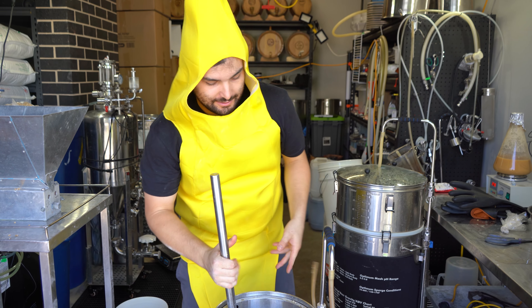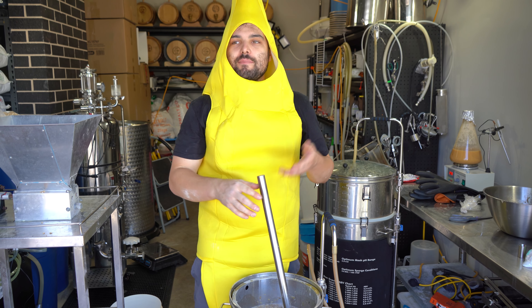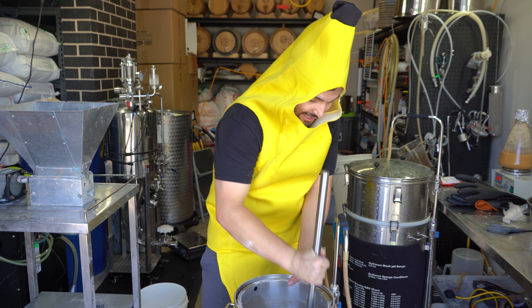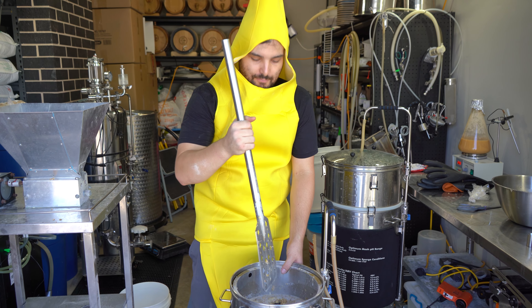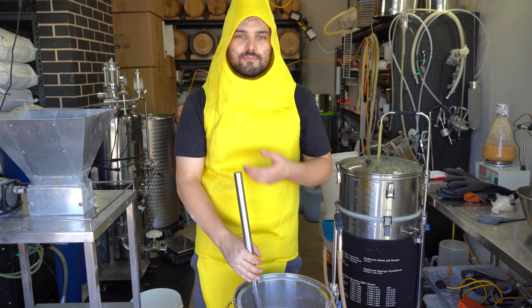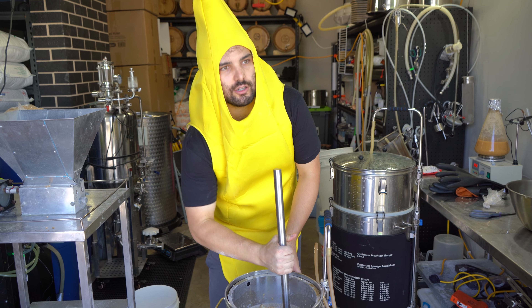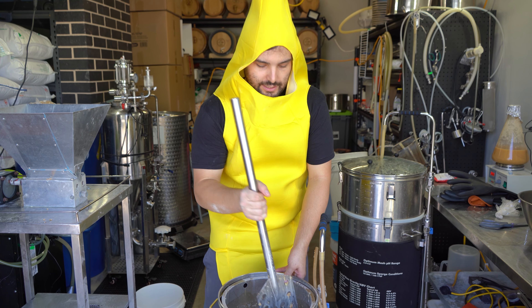Why wheat ale, why banana? Well, the banana because why not — we wanted to make a dessert style beer, and the dude behind the camera is obsessed with bananas. So we landed on banana split. If we're going for a banana split, what kind of components make a banana split a banana split? Obviously it's banana, but then it's got ice cream — creaminess, vanilla-esque flavour, sometimes pecan. So what beer style most closely matches that banana-forward flavour? Wheat beers.